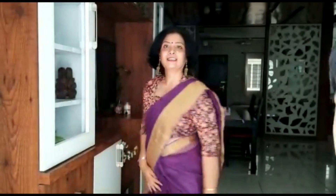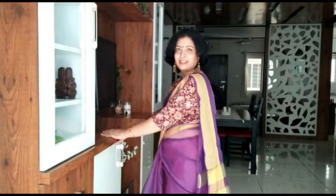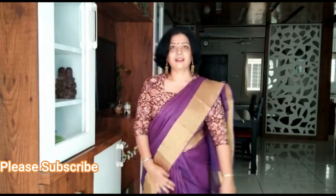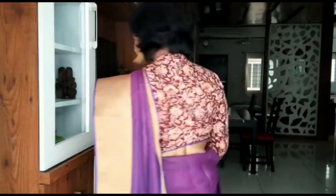Next, what you are seeing on the screen is my very gorgeous column jacket blouse, which I have stitched. If you live in Hyderabad or Telangana and you are into handloom, you will know about these kinds of blouses. I have styled this blouse, which looks very smart.